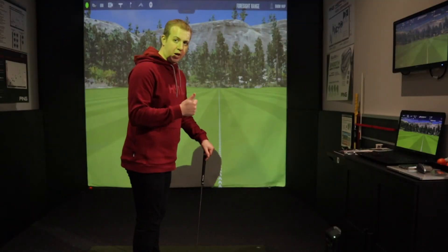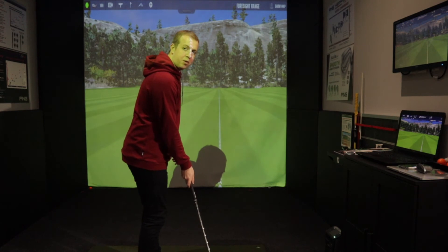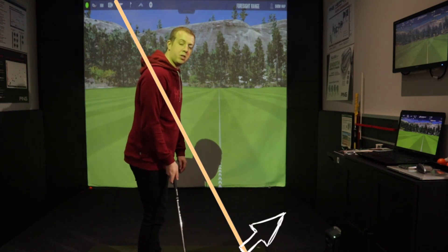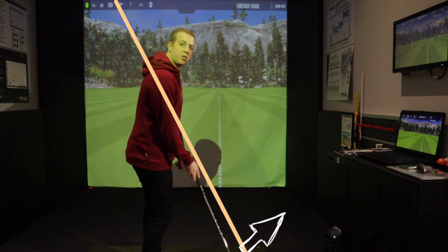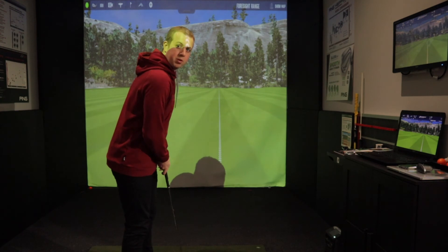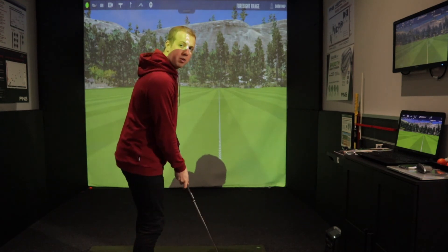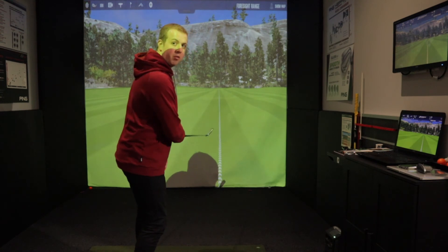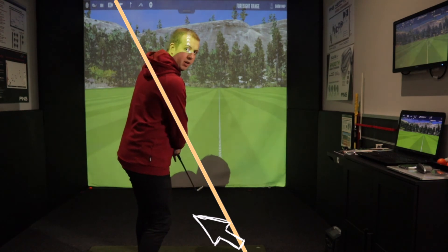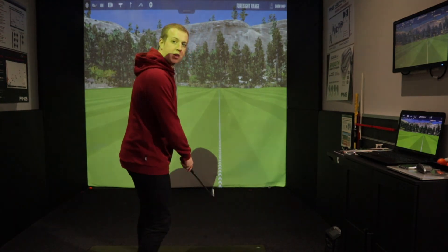To recap: if the ball position is too far back, our club's going to be coming down too much by the time it reaches the ball, it's also going to be coming from in to out too much, and even the club face could end up pointing to the right. If the ball's too far up in our stance towards our front foot, the club could work down to the lowest point and work up over the ball, we could thin the ball, the club path could be working back to the left too much before we hit the ball causing us to cut across it, and we could also get the club face closed.